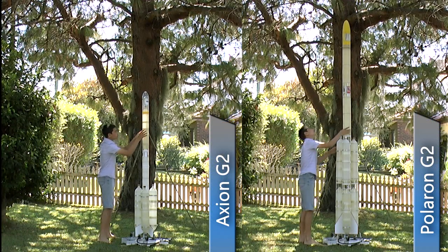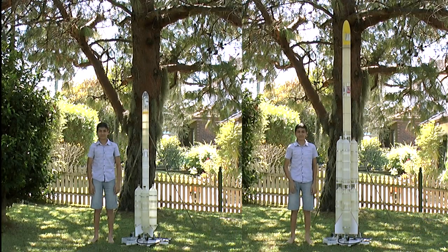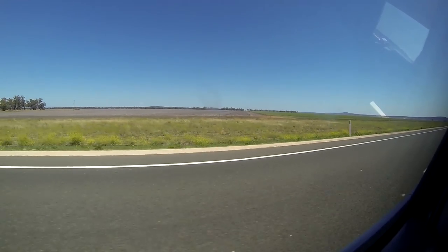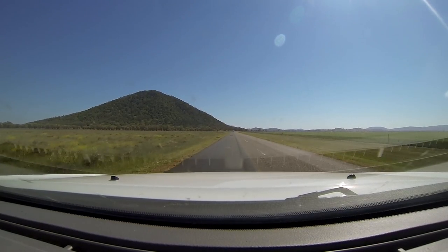The Axion rocket we are testing is on the left, and the final Polaron G2 rocket is on the right. To test the rocket, we drove to the New South Wales Rocketry Association's new high-power launch site, about six hours out of Sydney.